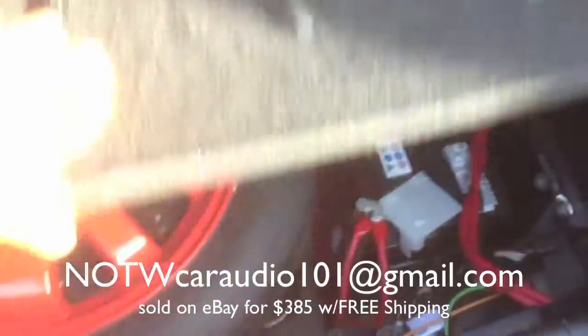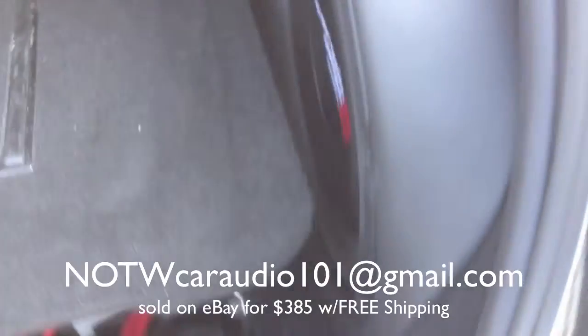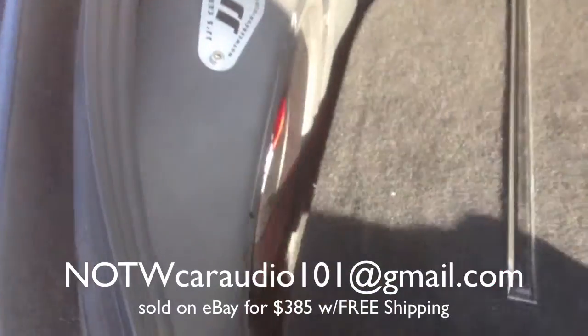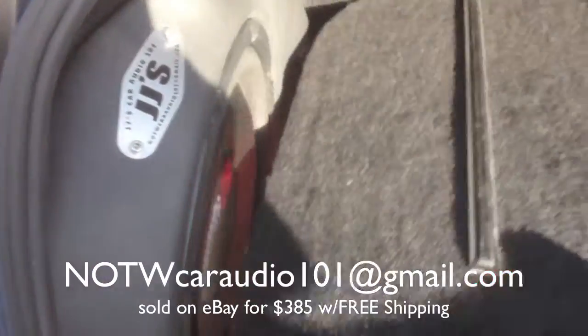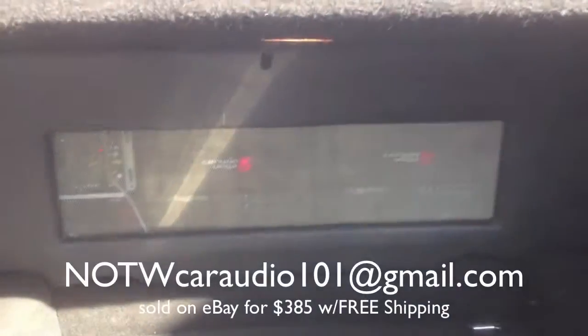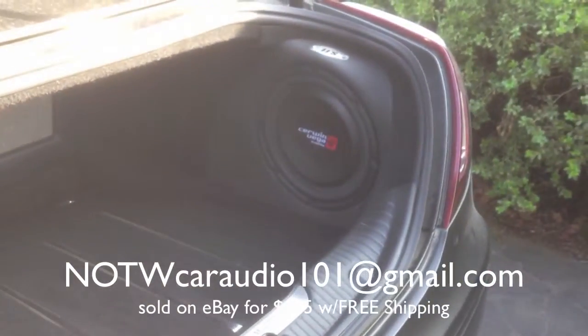You still have access to your battery and your spare tire. They are meant for shallow woofers.